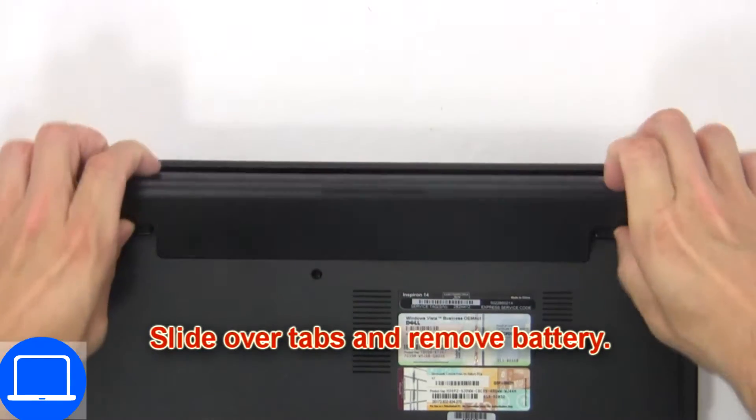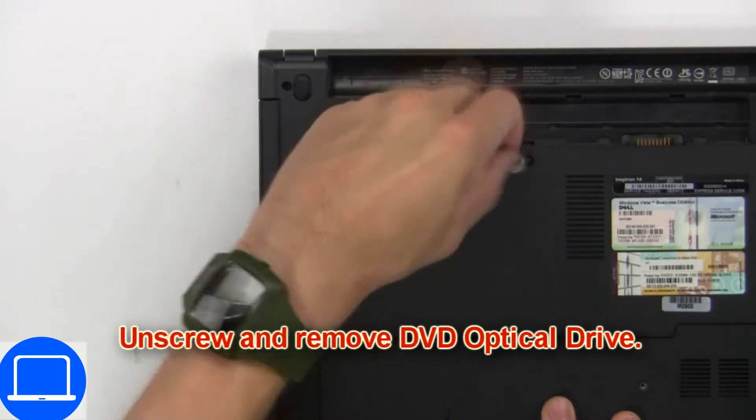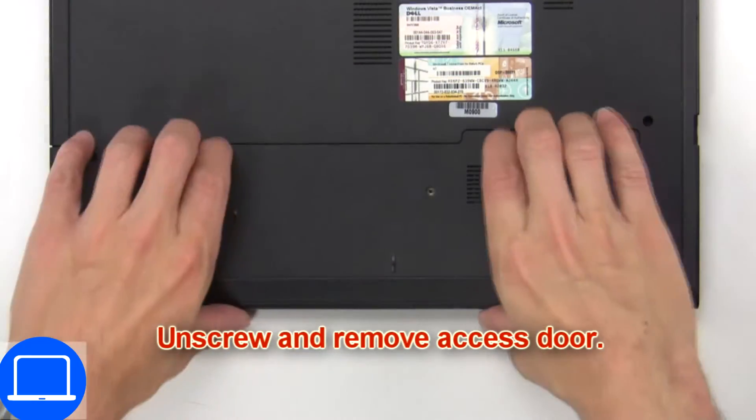First, slide over tabs and remove the battery. Now unscrew and remove the DVD optical drive. Then unscrew and remove the access door.